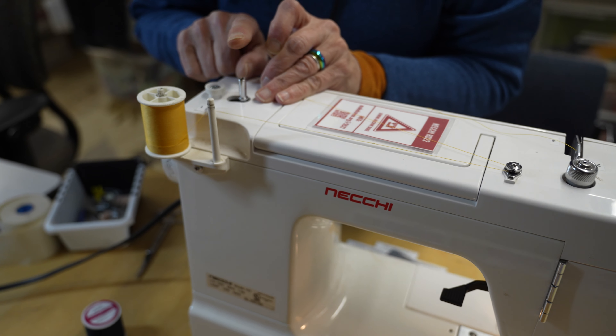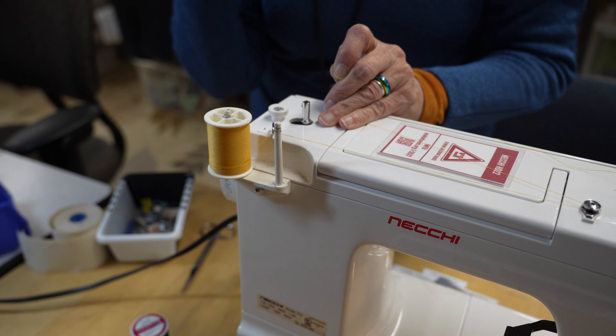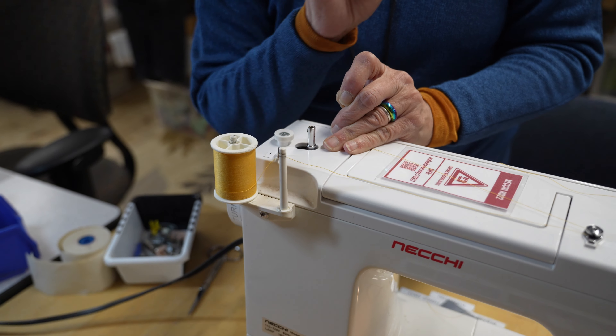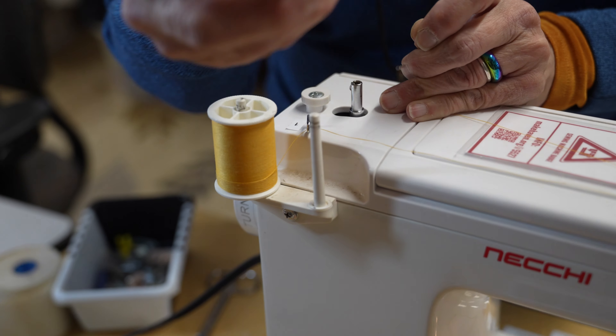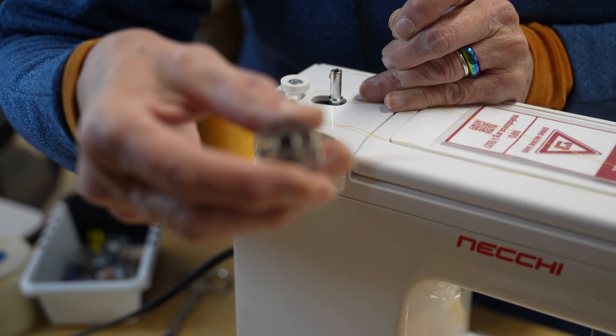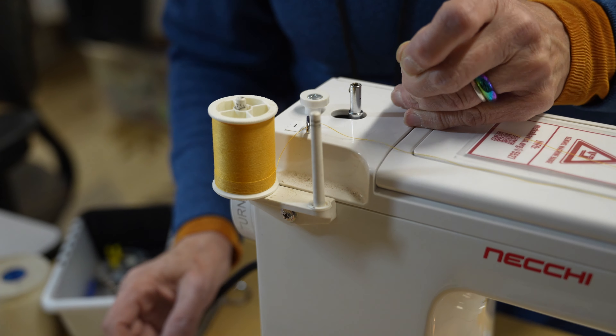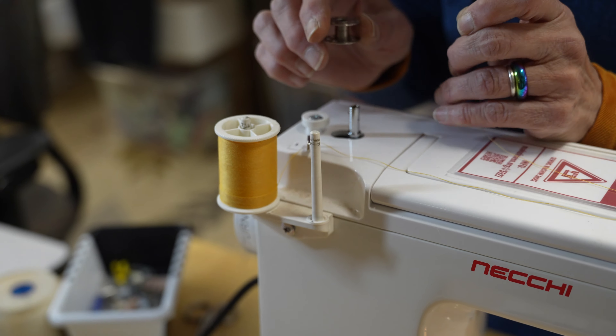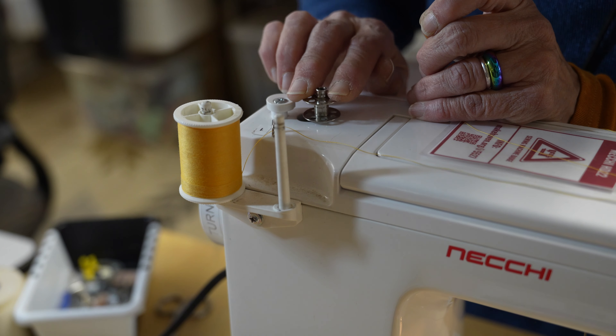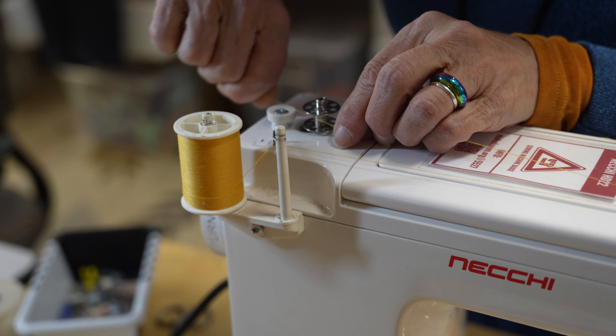I have an empty bobbin right here. All of my students, anybody I've ever taught, asked: should I put the thread through one of the holes? Well, if you've got that kind of time, go right ahead — but it's not necessary. We put it down on the machine and wrap it five times. Make sure you have a tail to hold on to.